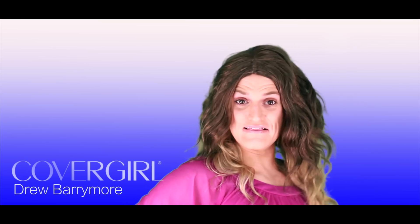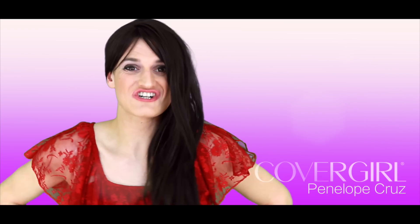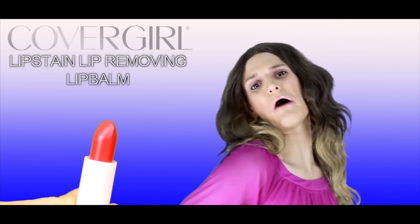Ooh-la-la! Times like these! How do you rock your cover girl? Lips are nice to launch. Enhance your lips with lip-stained lip-removing lip balm.